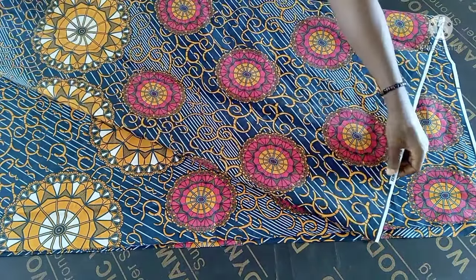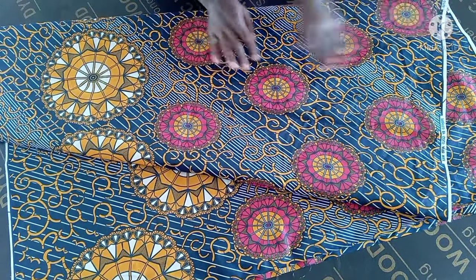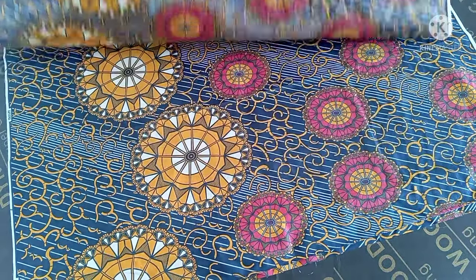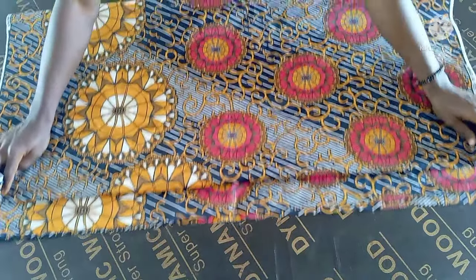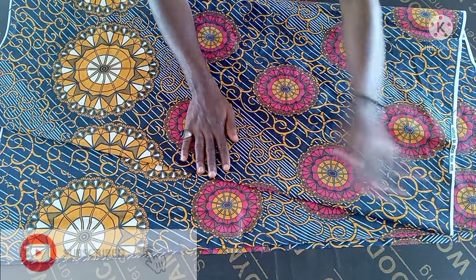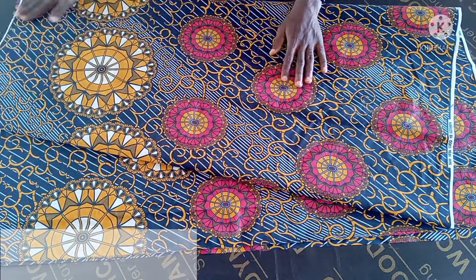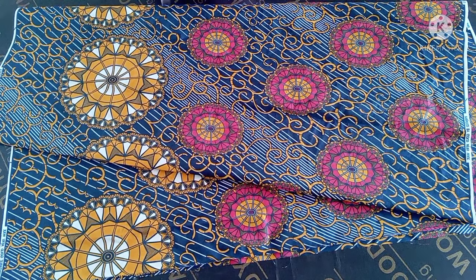I'm making use of two and a half yards of fabric. After folding your fabric into two, you're going to fold it in bias form — like this. It's not going to be straight; just slant it a little bit on the bias like this. I'm using two and a half yards; you can decide to use three yards.